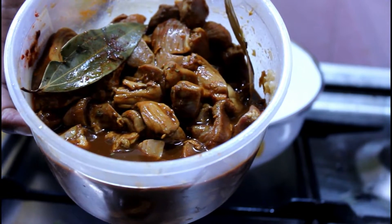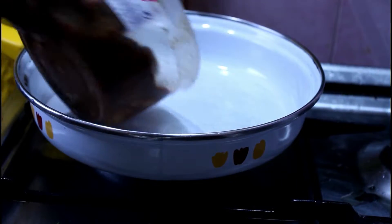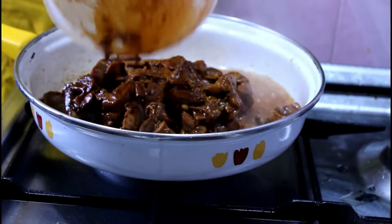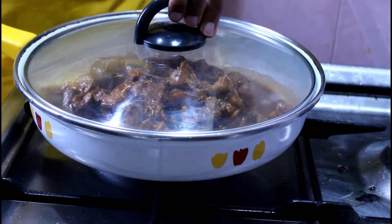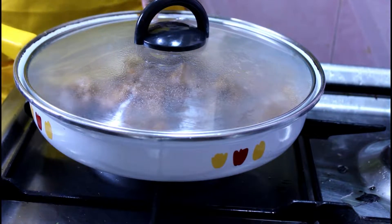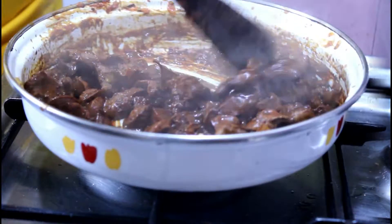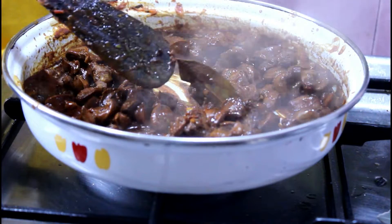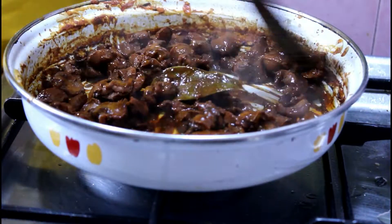The gizzards have been marinating for about three hours. I'm adding them in with their marinade, then lowering the heat to medium-low and covering for about 20 minutes. The marinade has some liquid and the gizzards release their own liquid, so they cook themselves. After about 15 to 20 minutes the liquid has dried down — I want it to dry completely before adding oil.